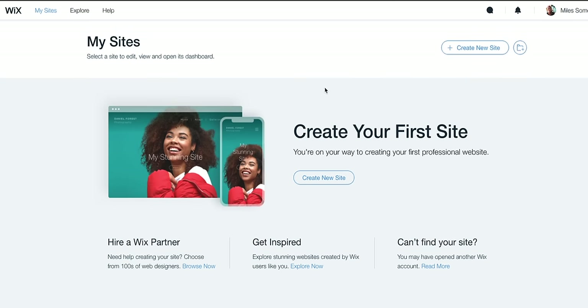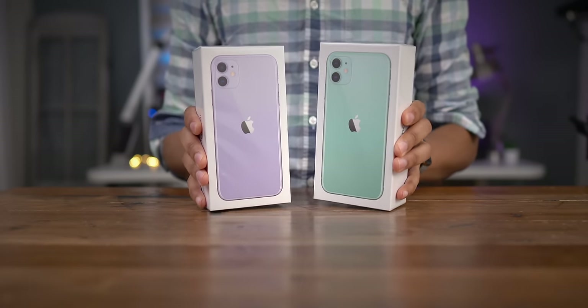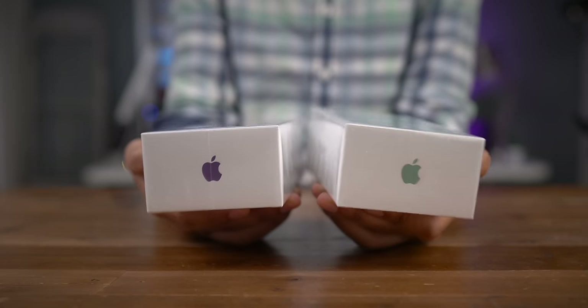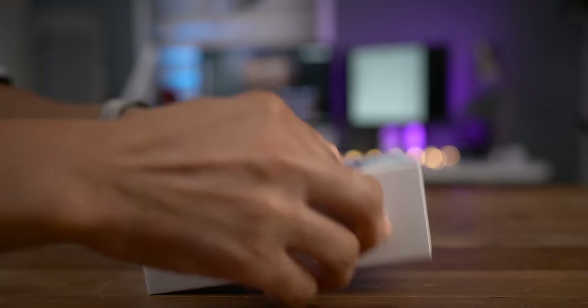Now let's get on with the video. This is the iPhone 11. I have both new colors in the building — the purple and the new green color. This is of course the follow-up to the iPhone XR, which was the so-called budget model for last year's releases. So let's go ahead and get it unboxed.